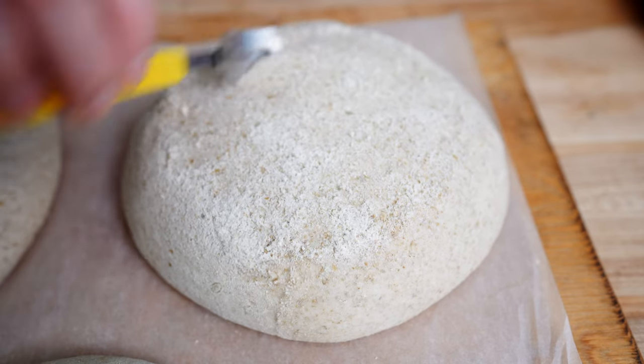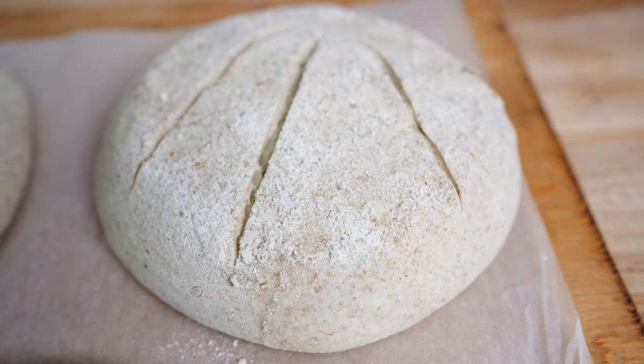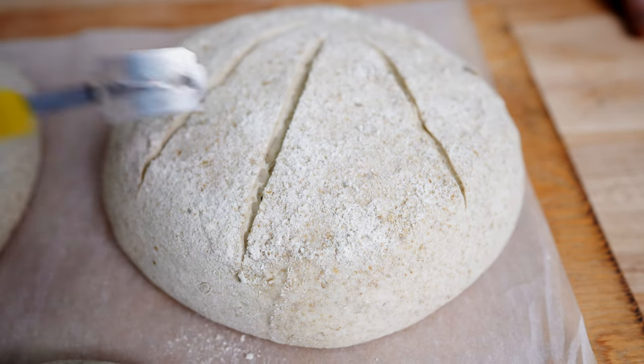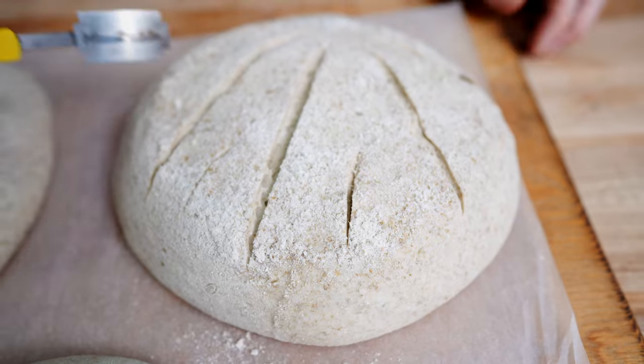For the fan out you're going to start in the middle bottom and start scoring out away from you, then move them across the loaf to create five scores almost like a hand with the fingers spread out. Then you can go back over and score in between if you'd like.